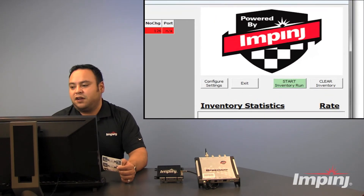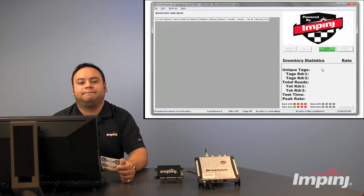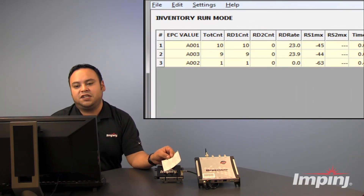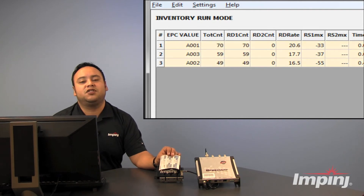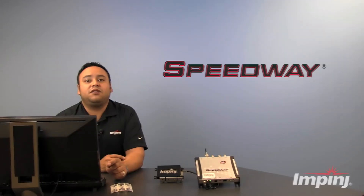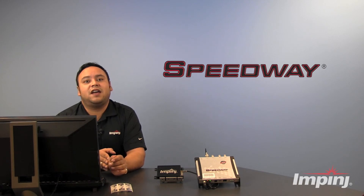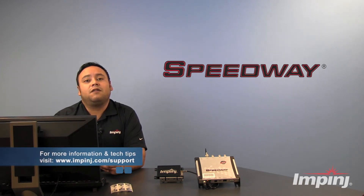Now let's clear that inventory and start again. As you can see here, we are now reading all three tags because we've changed the EPC value for them. Thanks for watching this quick video tutorial on setting up and easily reading tags using the multi-reader software program. For more information on Impinj products and Speedway tech tips, please visit our website at www.impinj.com/support. Thank you.